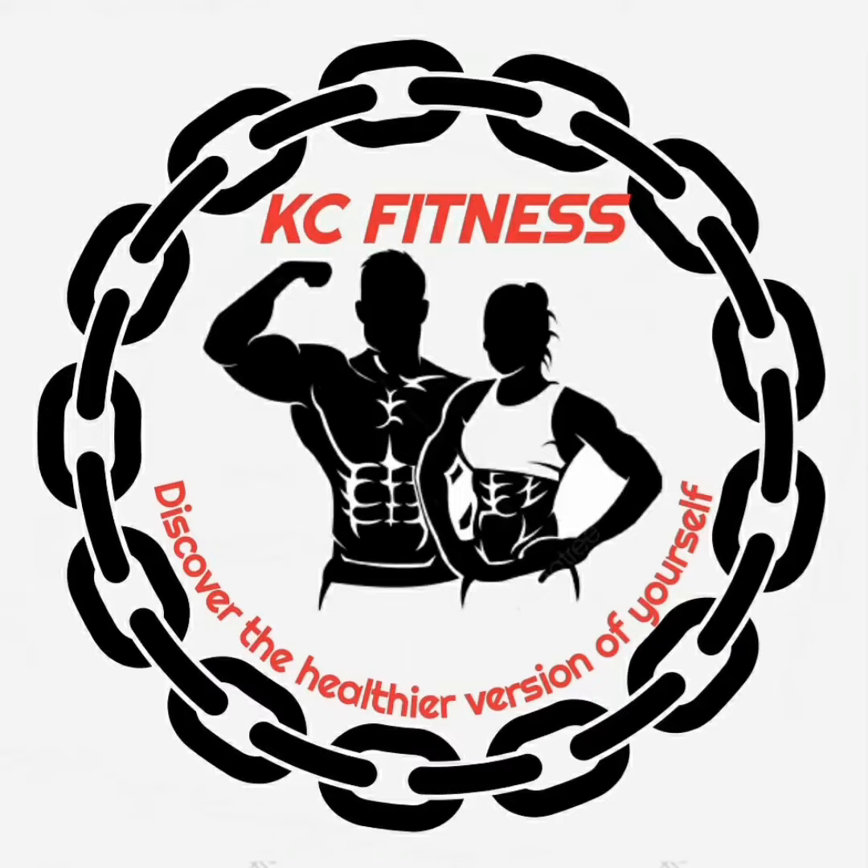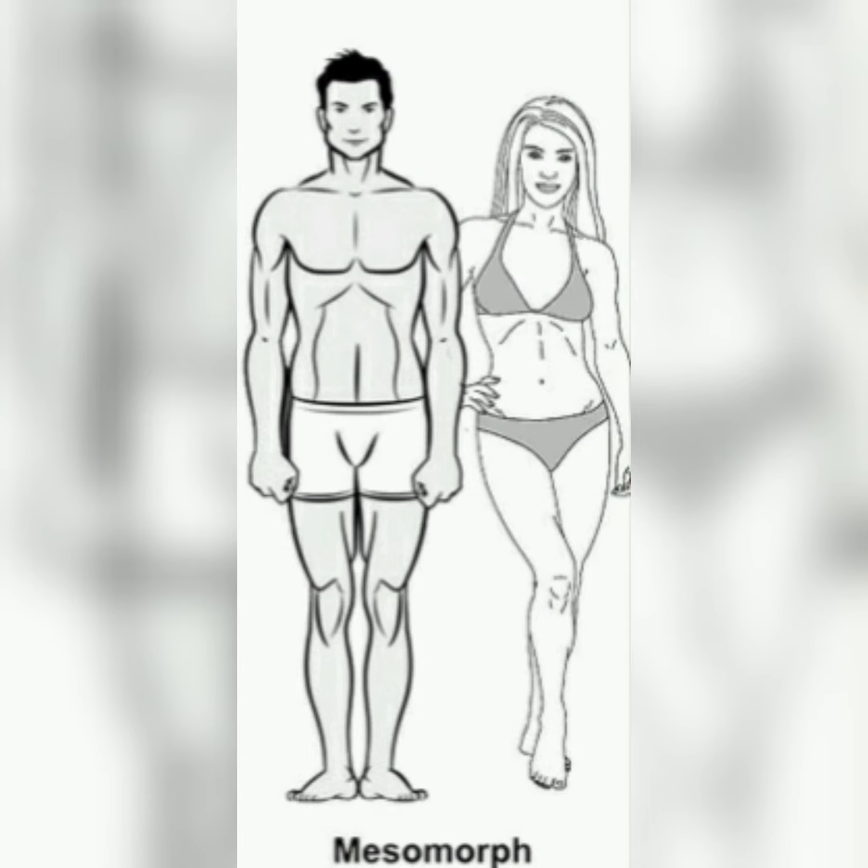Welcome to KC Fitness. In this video we are going to see how to train the mesomorph body type.